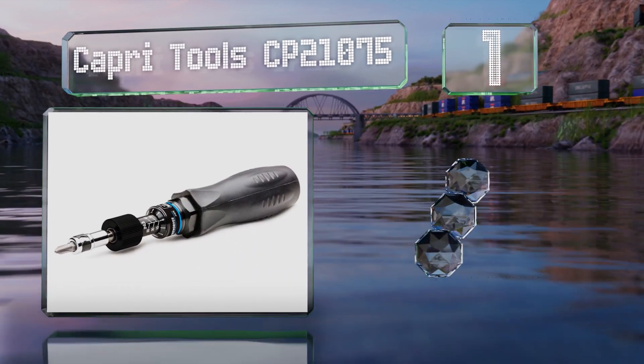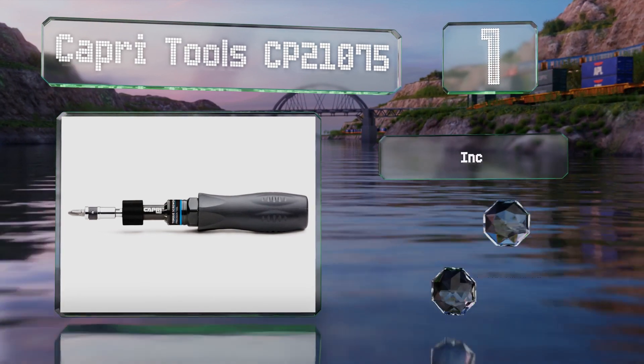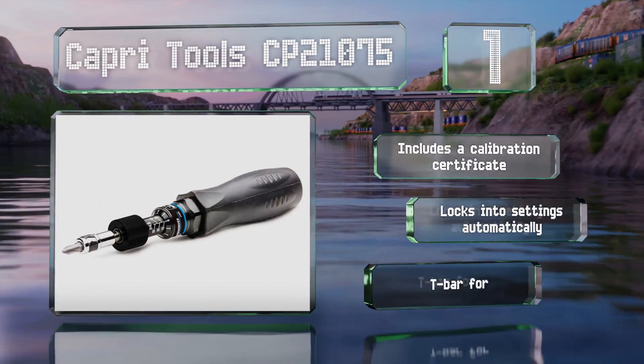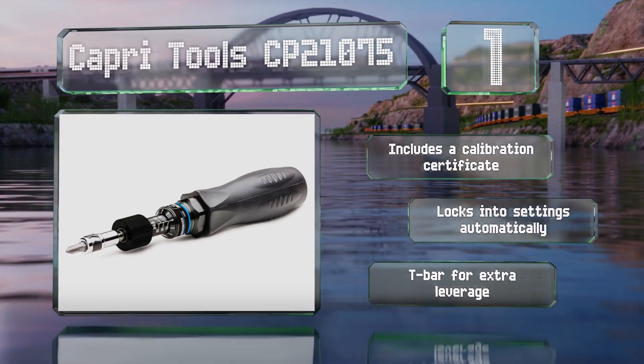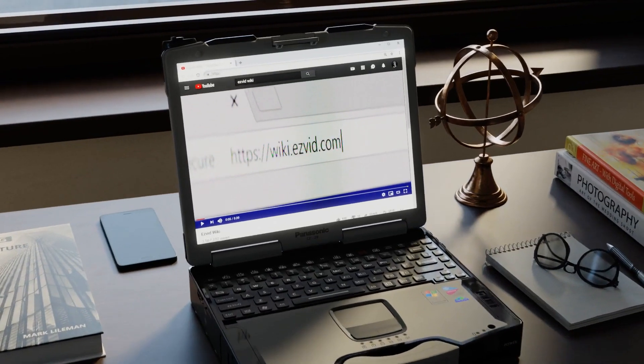Coming in at number one on our list, the Capri Tools CP21075 has a 10 to 50 inch pound range which you can adjust in one inch pound increments. It features a soft grip that's comfortable in the hand even as you apply a lot of pressure, and comes with 20 bits. It includes a calibration certificate and a T-bar for extra leverage, and it locks into its settings automatically.